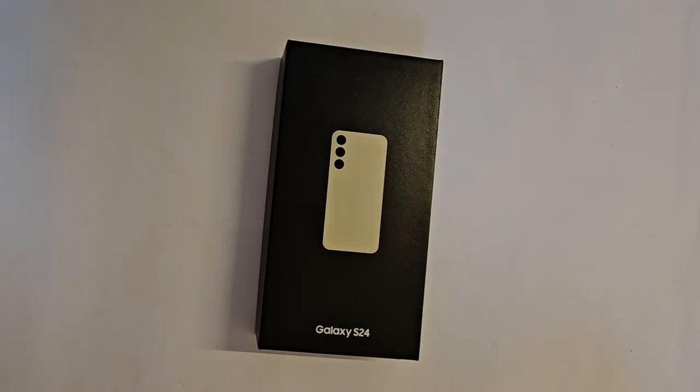Share it with friends who are also interested. A lot of people unbox only the Ultra and Plus variants, but people forget that there's a separate fan base for the S24 because of its mini size, and a lot of people love it. So let's go ahead and unbox — this is the Amber Yellow color.